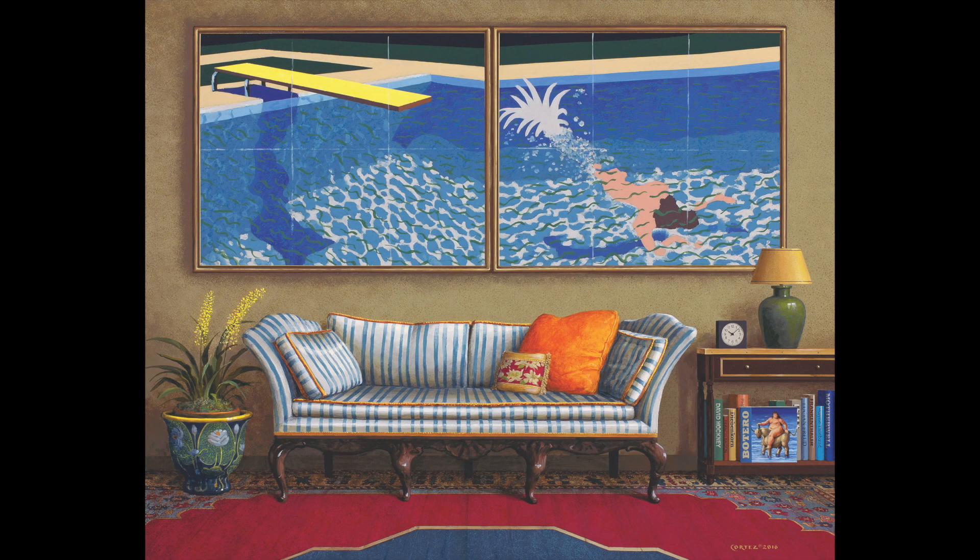Hello, I'm Janice Cortez. Today, let's look at my painting, Splash, as we demystify some of David Hockney's creative choices.